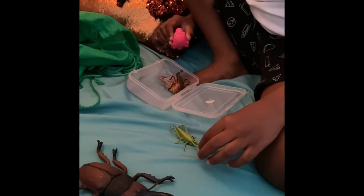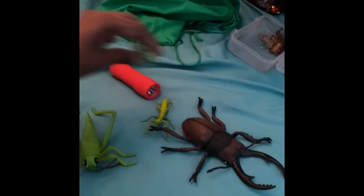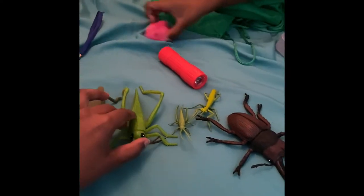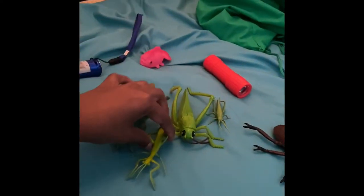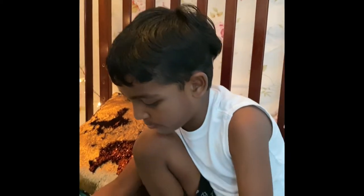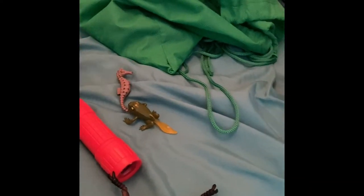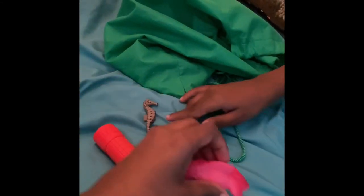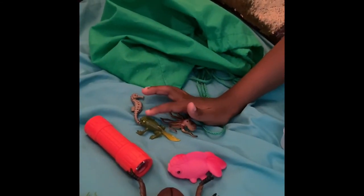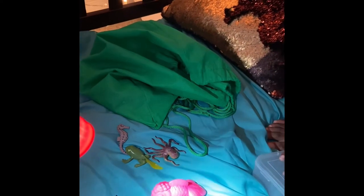You found two grasshoppers, two praying mantises, and a beetle! Where did you find these? I found them from the swamp while going out. Oh, these you found in the swamp? What are these? This is an octopus fish, a capper, and a seahorse. Whoa, they are so amazing!